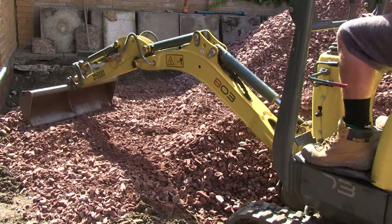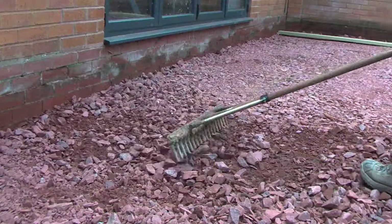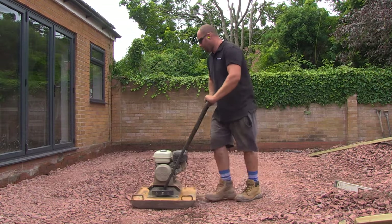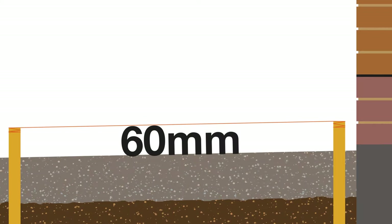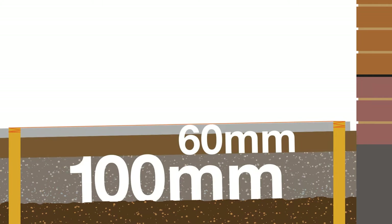Spread the sub-base out to about 30 millimeters below the string line. Using a vibrating plate, compact the sub-base down. This is one of the most important factors when installing a patio — poor compaction and not enough sub-base will leave you with areas of the paving sinking. Compact down to 60 millimeters below the string line. You may need to top up with more stone, so check that you have 100 millimeters of sub-base, leaving 60 millimeters for the bedding mortar and the paving. Regularly check to make sure the whole area has the correct levels.